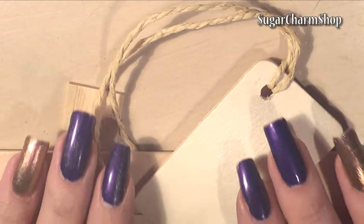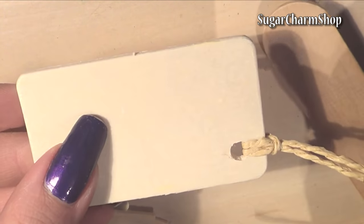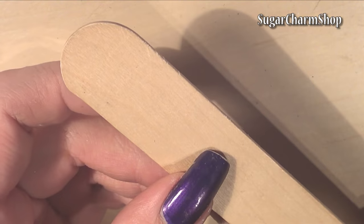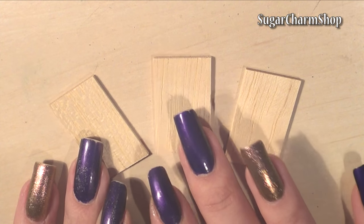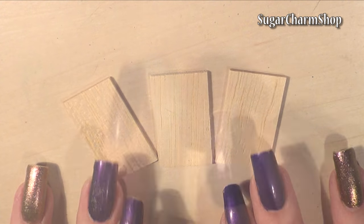Starting with the cutting boards. Something I like to make cutting boards from are these wooden gift tags — these are great for making little miniature cooking scenes as well. You can also use white popsicle sticks or those paint stirring sticks you can get in hardware stores. What I tend to use the most though are these roofing panels for dollhouses, just because they're already the perfect size.